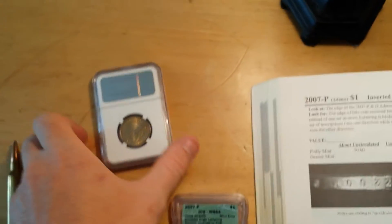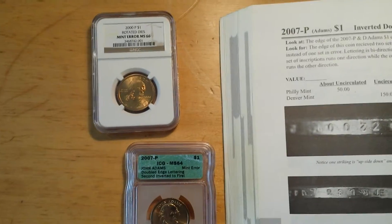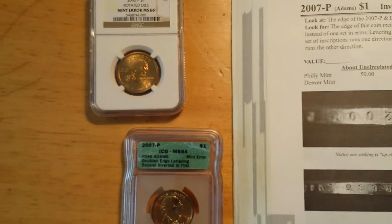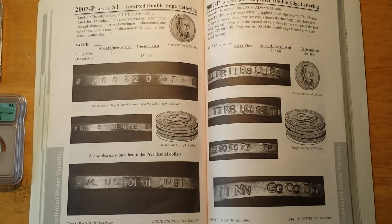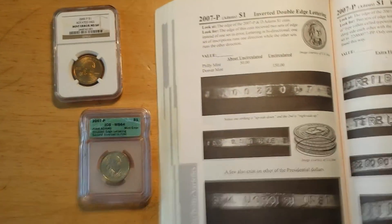So look out for rotated dies and double edge lettering. See how it's doubled — it could be double on the front of the coin too. Since these are the only coins I have with these problems, this is what I have to show you. Y'all take care.